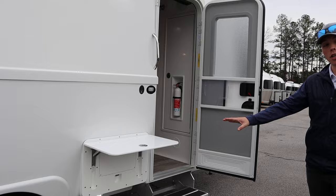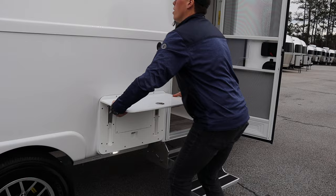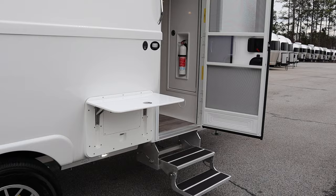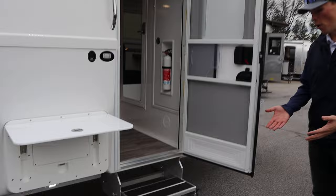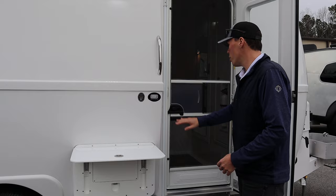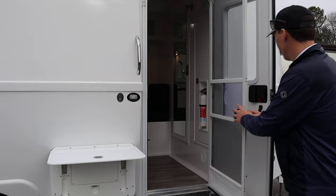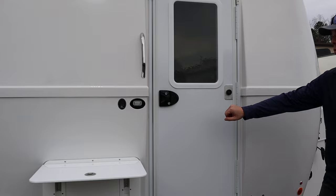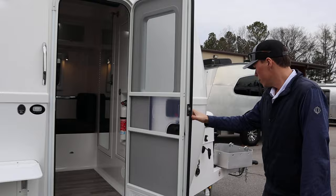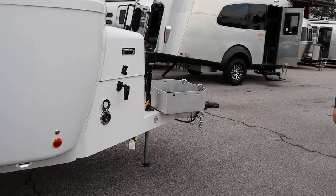A really nice feature is the exterior fold-out table that molds into the side of the coach — great if you're cooking outside. There are heavy-duty pull-out steps that fold on top of each other and are easy to operate. You also have a screen door with a slider window to keep bugs out. On the door itself is a keyless entry where you can set your own code, and you're also given keys to enter and exit.